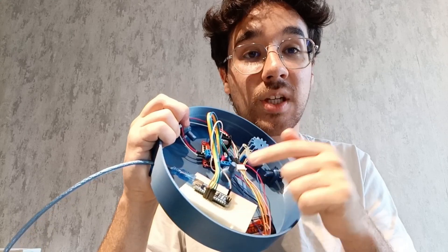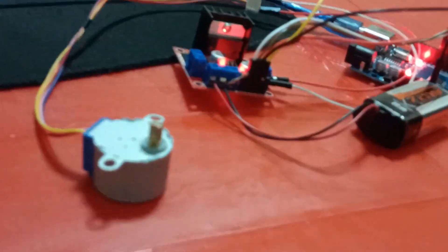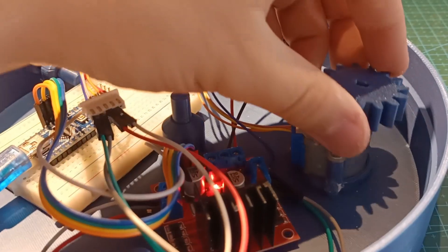We put the Arduino Nano USB port — this is a good sign. We put the stepper motor on top.